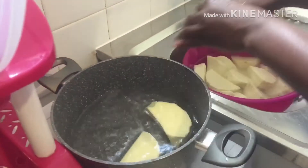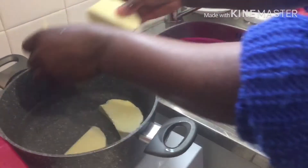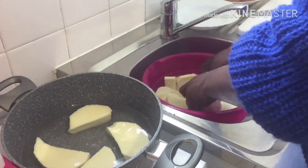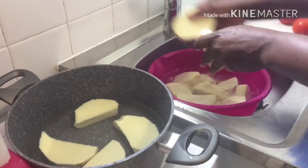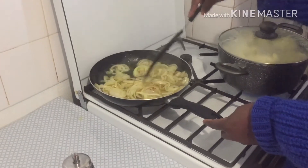Then I will wait about 10 to 15 minutes. As you can see, I'm still washing it. I'm putting it on the pot now, then on the fire.